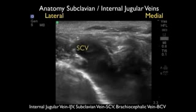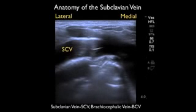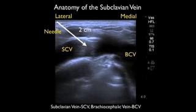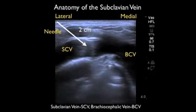All we're doing is a slight anterior tilt with the probe to visualize the subclavian vein running into the brachiocephalic vein. The depth markers show the subclavian vein located at about one to two centimeters — a relatively superficial structure. In another ultrasound image, we see the subclavian vein coming from lateral and joining with the brachiocephalic vein medially, with a valve visible at the confluence. Our needle would come in from the lateral aspect aimed medially, traveling about two centimeters to successfully cannulate the vessel.